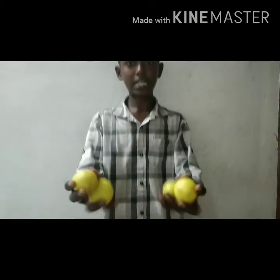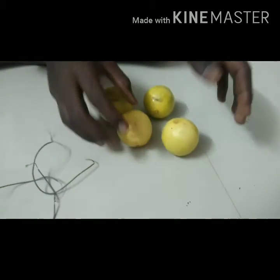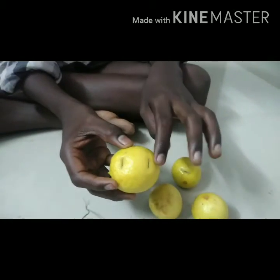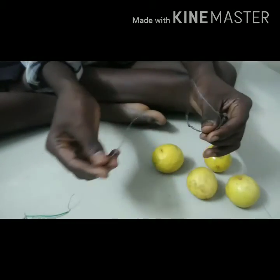I'll use this for the demonstration. Now, I have a wire and a wire connect.